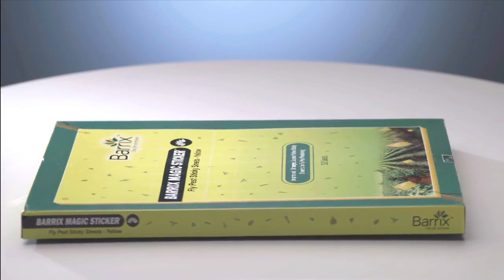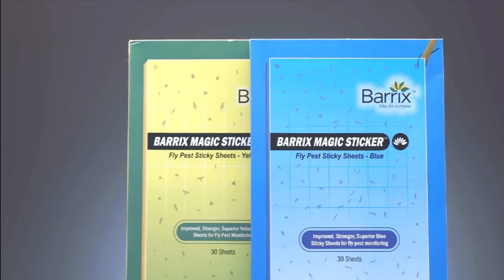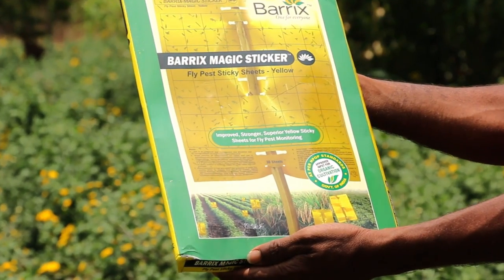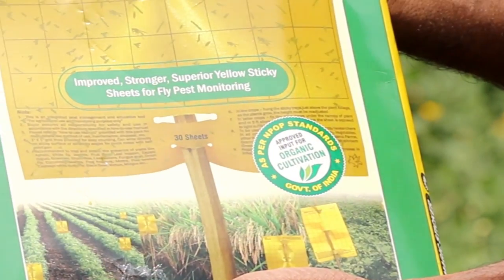Barracks Agro Sciences offers an eco-friendly, cost-effective, easy-to-use alternative to protect crops from fly pests. Barracks offers Barracks Magic Stickers chromatic traps, yellow and blue. These chromatic traps are approved agri inputs for organic cultivation as per NPOP standards, APEDA, Government of India.